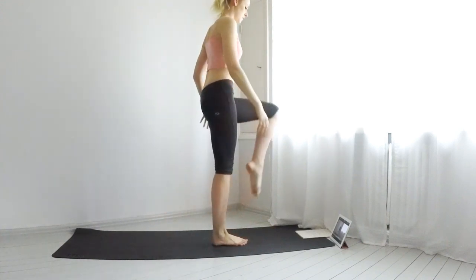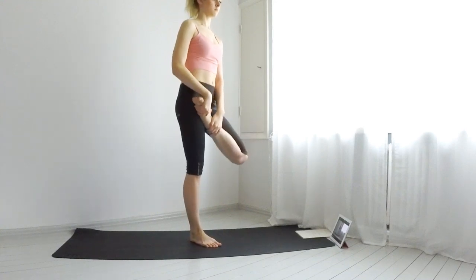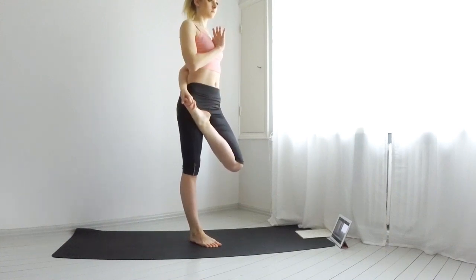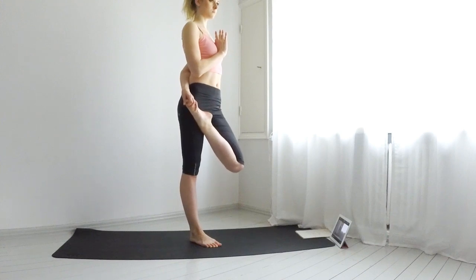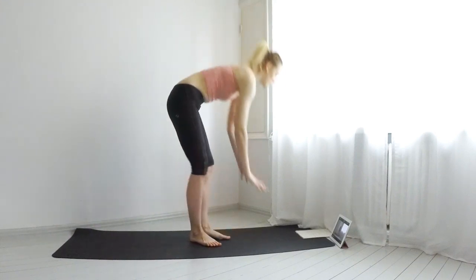Right leg on the ground, bring your left leg up into a half lotus pose. If you are not familiar with the pose, you may do the tree pose that we just did. Stay for a few breaths.